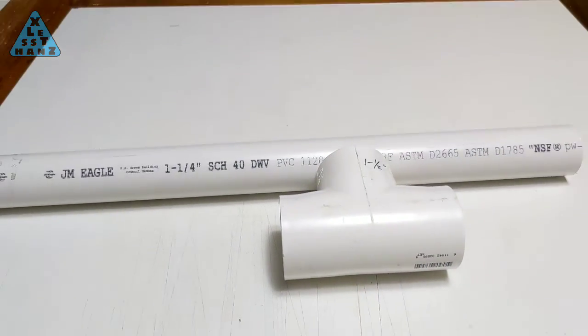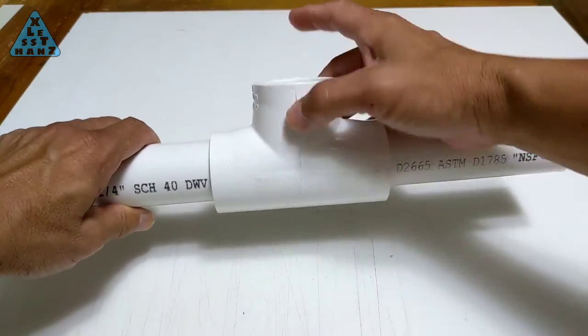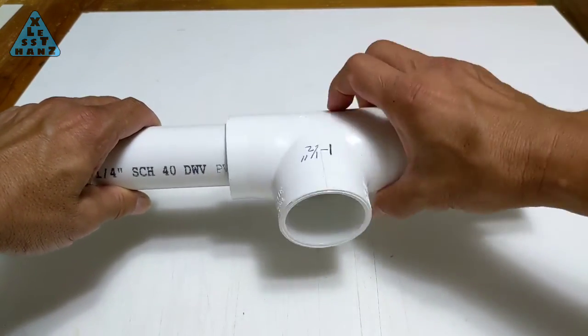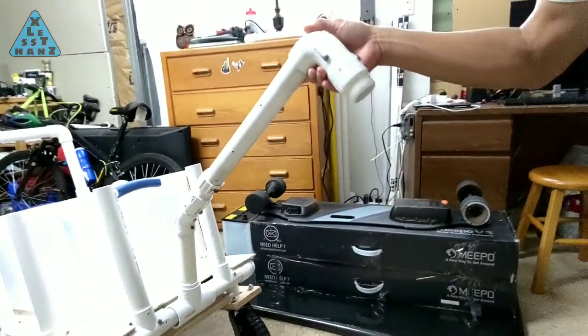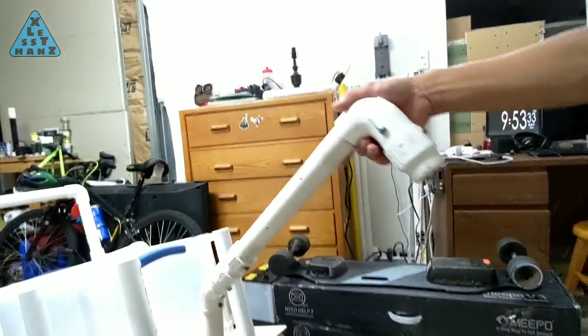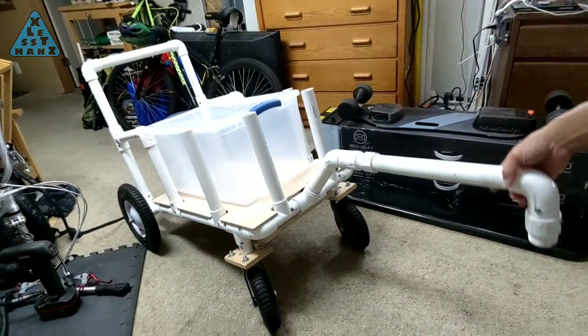A slide-on T is useful when a PVC joint is needed that slides over a PVC pipe and can easily rotate around it. The trick is to get a T that's the next size larger than what's standard for the size of PVC pipe. The larger T will be loose to a point where it rattles, but I don't mind that versus the functionality it provides. On the trailer, it serves as the tow bar that connects to my bicycle — the oversized T needs to swivel up and down while the bicycle and trailer are going over bumps or dips in the terrain.